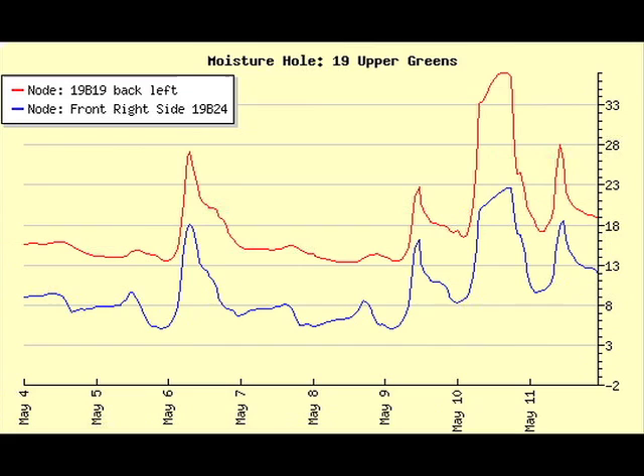The Turf Guard system is stationary, monitoring soil moisture in one location but measuring it over time for a temporal view. In this graph we see several peaks related to irrigation events and a large peak between May 10th and 11th that was a leaching event for salt management. This gives a quick idea of how you can monitor soil moisture over time and determine the best time to irrigate.